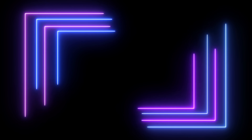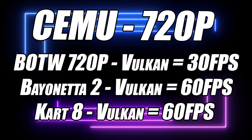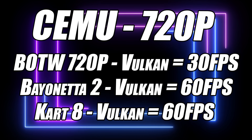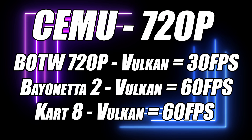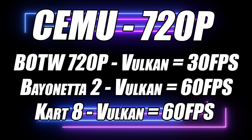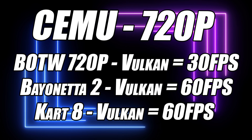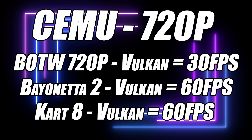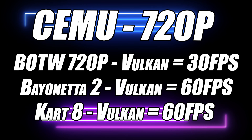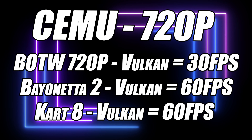I also tested Switch emulation — Breath of the Wild at 720p using the Vulkan back end you can do 30fps. Trying to unlock it at 60 only nets you an average of around 50fps, but personally I like playing that game at 30 anyway. Next up I moved over to Bayonetta 2 and it was a completely different story — that game can run at 60fps using the Vulkan back end. The last one is another easier-to-emulate title and you can get a constant 60 with that also. So even at this early stage with the Steam Deck we're seeing really good Switch emulation performance, and it's only going to get better with optimizations and Steam Deck driver updates.